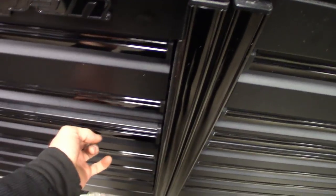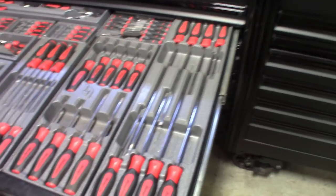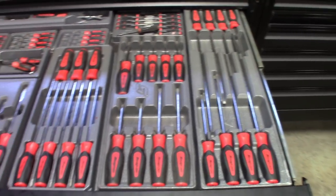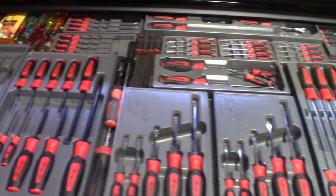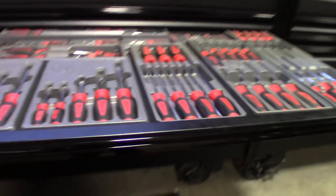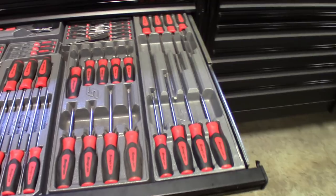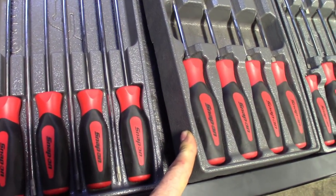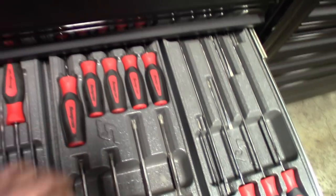The screwdriver drawer turned out pretty slick. I was able to use the blow-molded cases that I really like. I think this is a better alternative to screwdrivers just rolling around in the drawer until something better comes out. I kind of like the way this is set up. They did fit in the shallow drawer — I actually never even thought about it. I just figured some were too high. I actually had to trim the bottom of a few of the cases down a little bit.